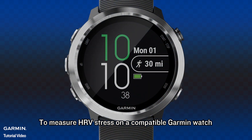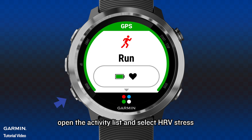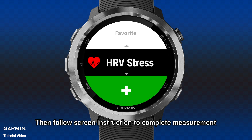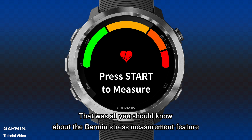To measure HRV stress on a compatible Garmin watch, open the activity list and select HRV stress. Then follow the screen instructions to complete the measurement. That was all you should know about the Garmin stress measurement feature.